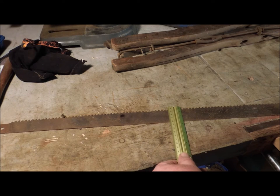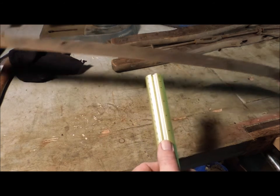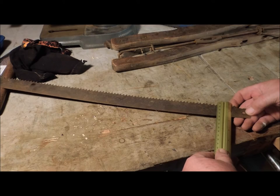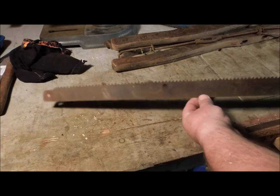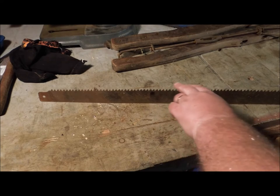The center of the saw blade is one and nine-sixteenths, and on either end it's one and three-eighths. What that does is — as the saw goes through the kerf, fewer teeth actually touch.